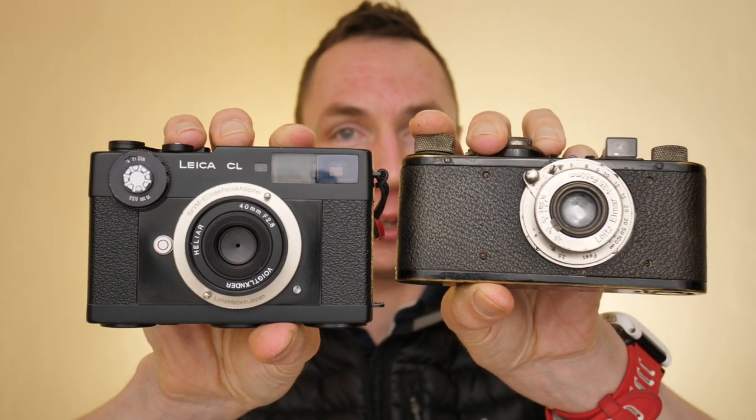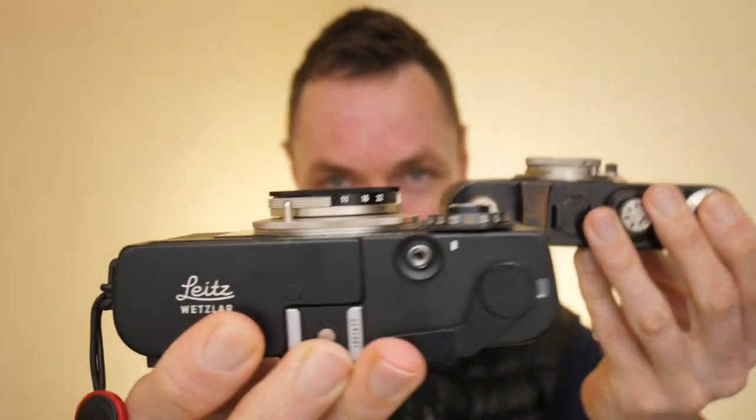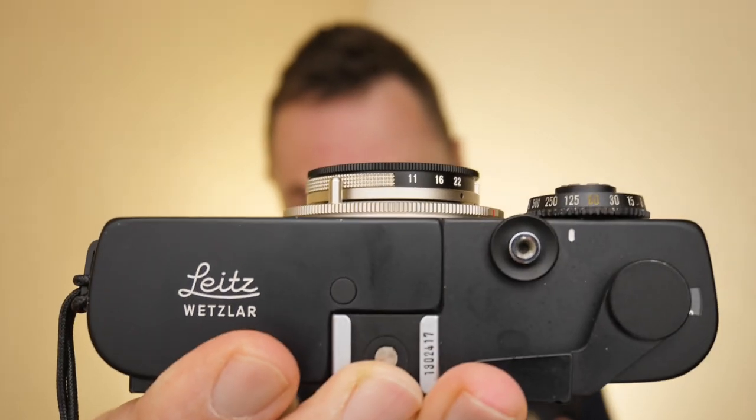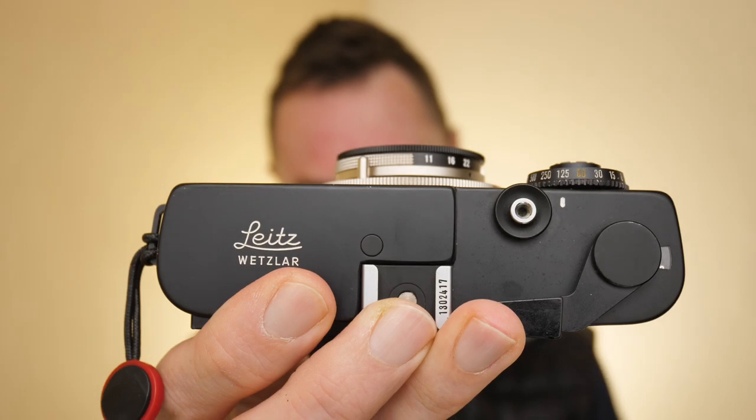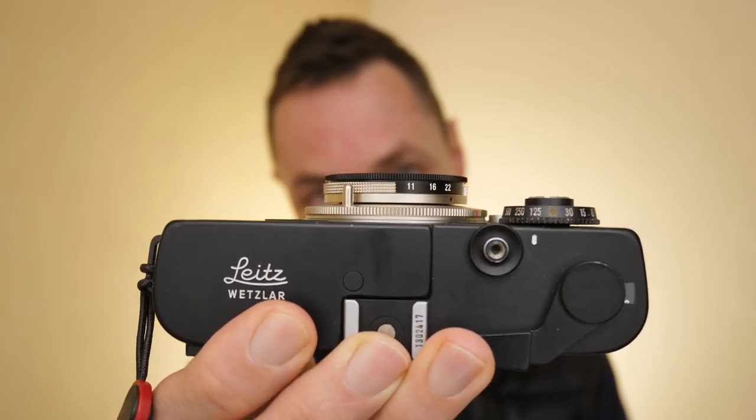Today that is what I have for you — almost. Are you ready for the size? Look at that. So today's lens is a Voigtlander Helier 40mm f2.8 lens.